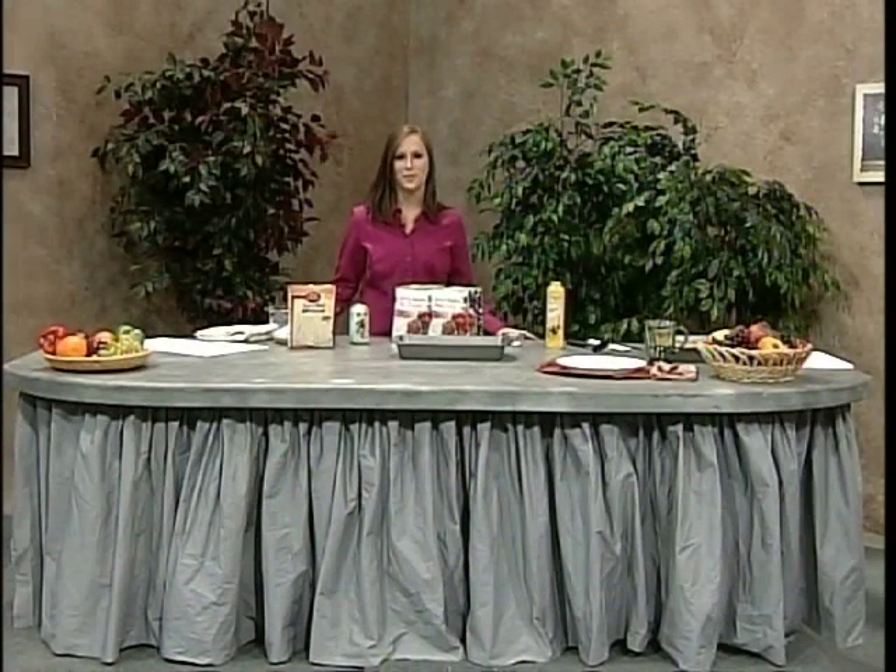Hi, my name is Samantha Strimple and I'm a graduate student here at Eastern Illinois University. Do you know that 25 million Americans suffer from diabetes and nearly a quarter of them don't even know they have it? It's a pretty frightening statistic.